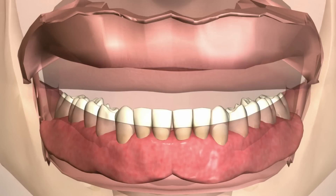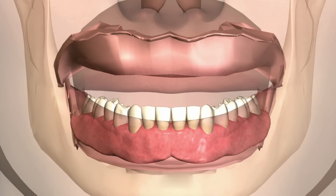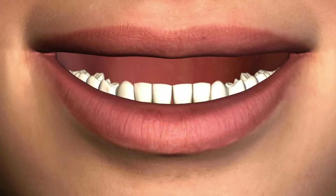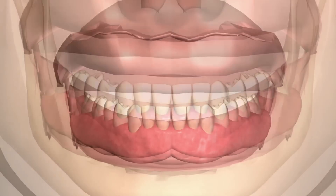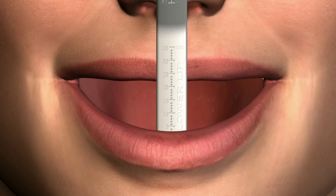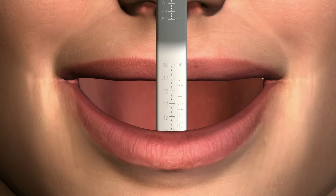The lower resting lip position measurement is important in determining the best prosthetic design for mandibular aesthetics. The prosthetic technician should use this measurement to determine the height of the lower prosthesis. Recording the available vertical also relates to decisions about implant placement.